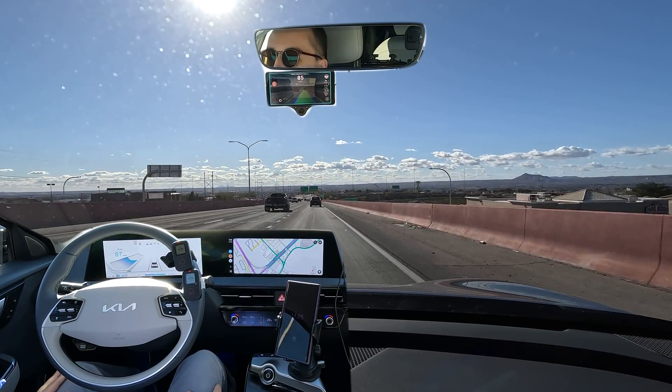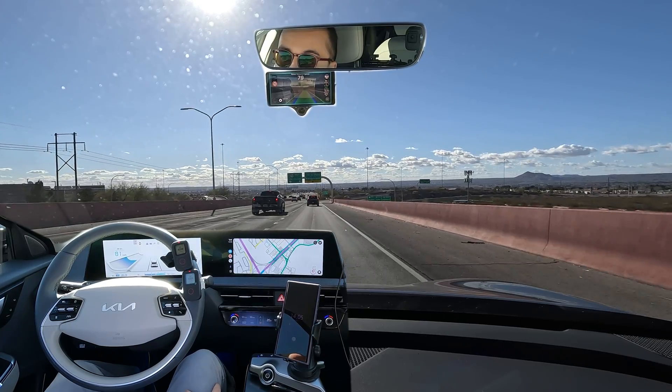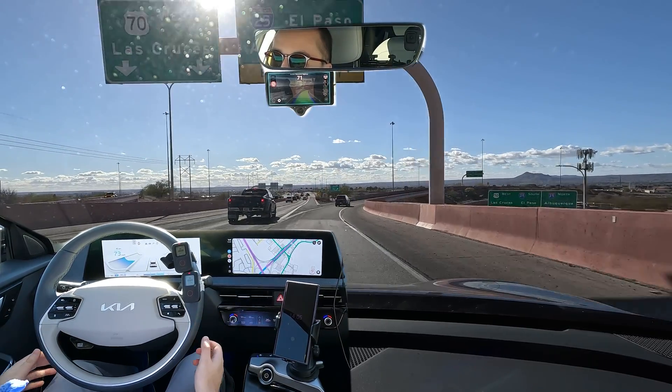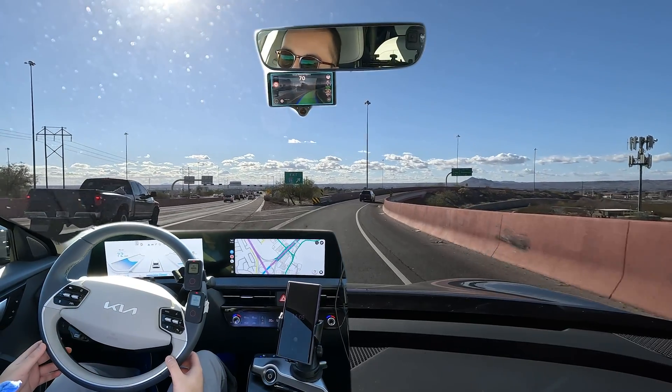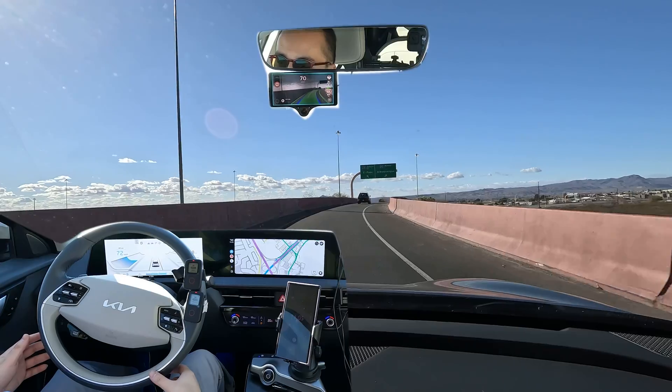Hello everyone, this is going to be a test video showing the Comma 3X on SunnyPilot 0.9.6 handling an interchange here. The interchange ramp starts right now and you can see it's enabled — there's a cyan border around it, which means it's doing the steering.